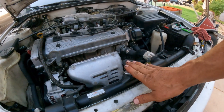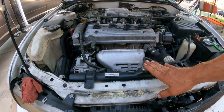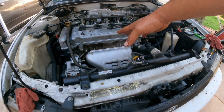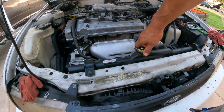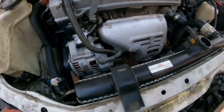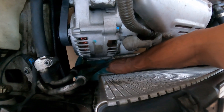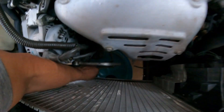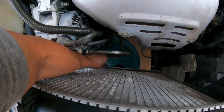The vehicle is cool now, so we can open the radiator. Before you do anything, never open the radiator cap if the vehicle is hot — you don't want to burn yourself. We have full coolant, so what we're going to do is open the drain on the bottom and drain some of the coolant.